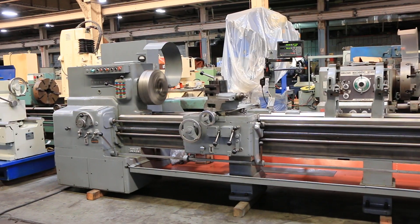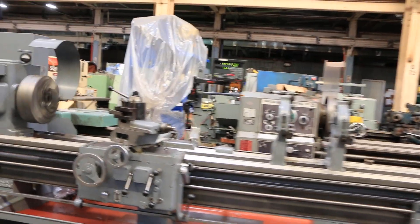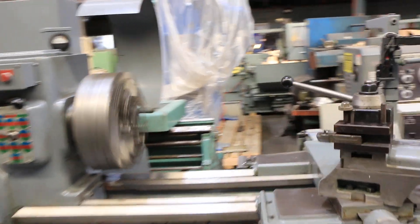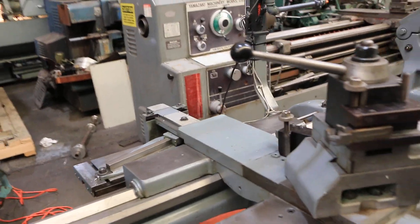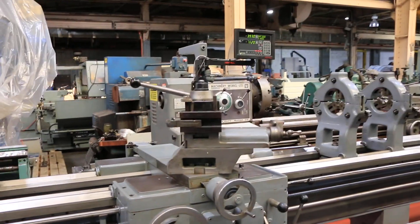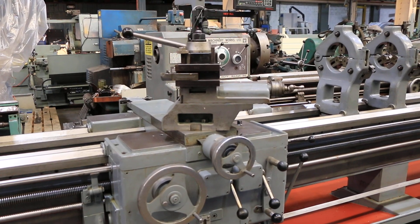The other thing it has is a taper turning attachment — I want you to show that in the video. Thank you for watching our video.